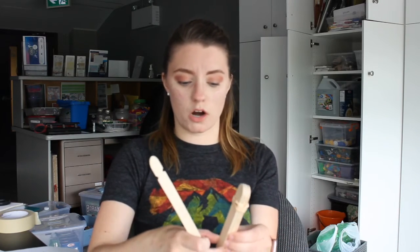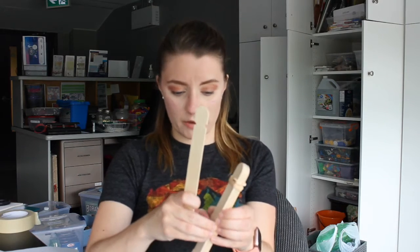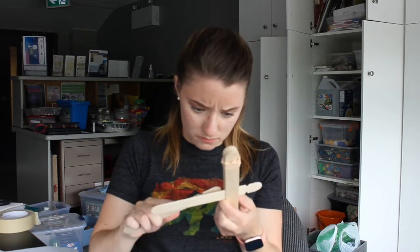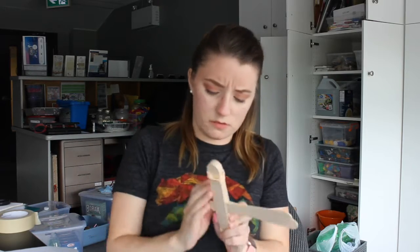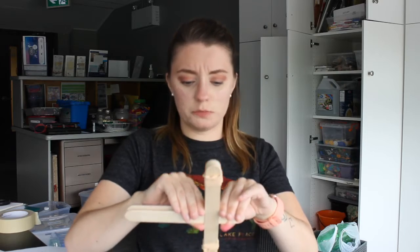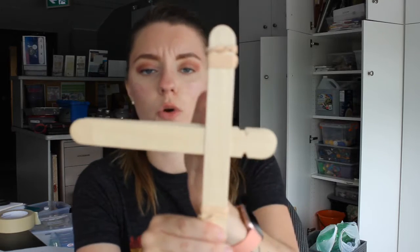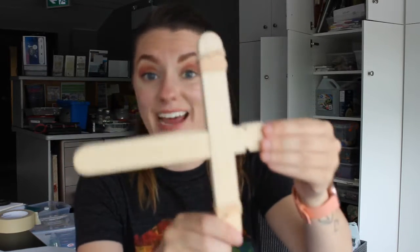You're going to take your one popsicle stick and put it right below the top one — that's what it looks like — and then you're gonna do the same thing on the other end. This should be your finished result: your two notches are gonna line up with each other, or as close as you can get, with the majority of your popsicle stick sticking out to one side.